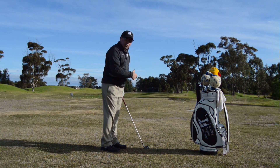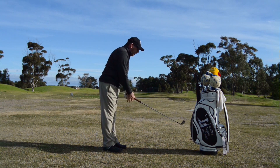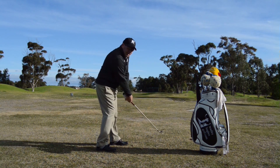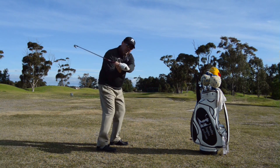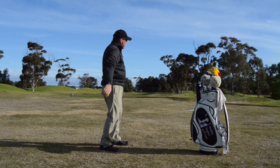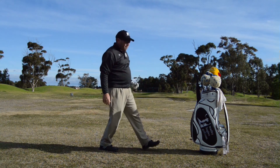As we've talked about in other videos, after impact is a very important part of the swing. So what the good players did is they went wide, loaded, centrifugal then centripetal - and then they didn't let centrifugal force the club away from them again.